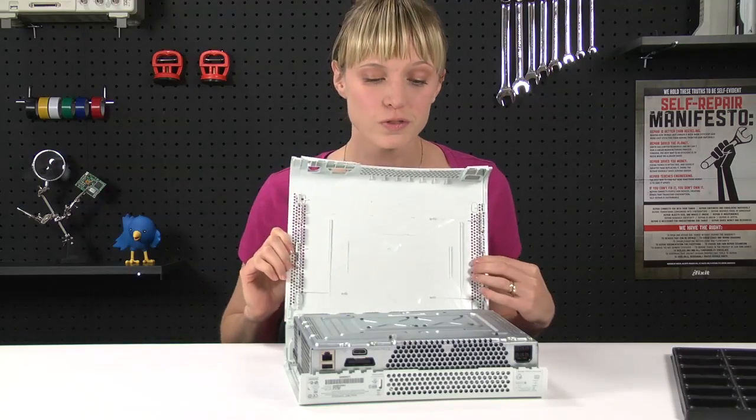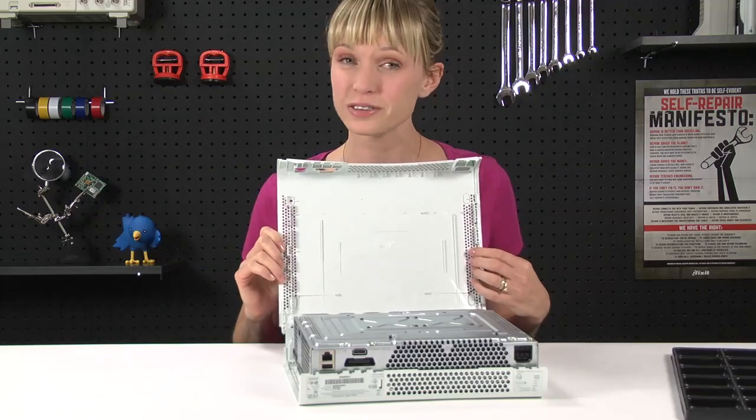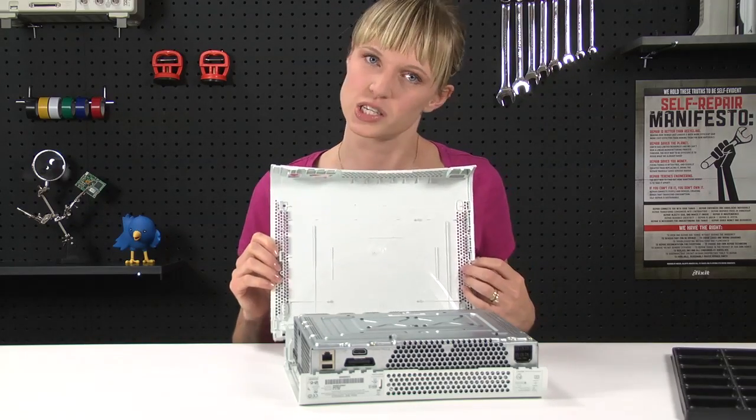Now that the outer case is off, there's just a few screws to remove and a few connectors to disconnect until I can get to the heart of the problem, which is the motherboard.